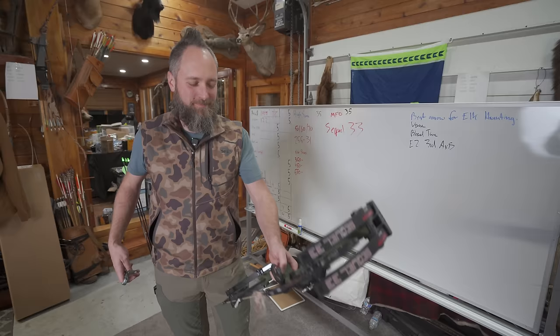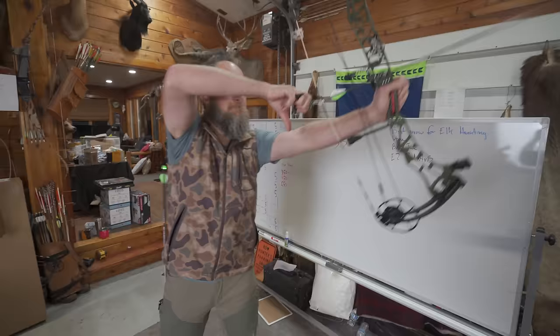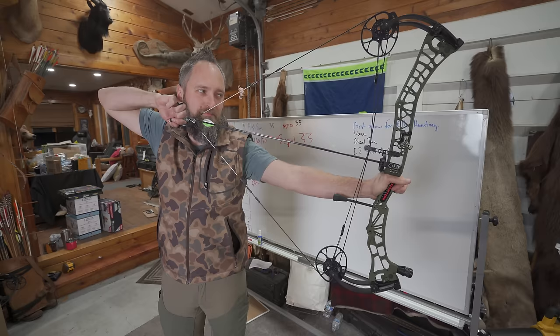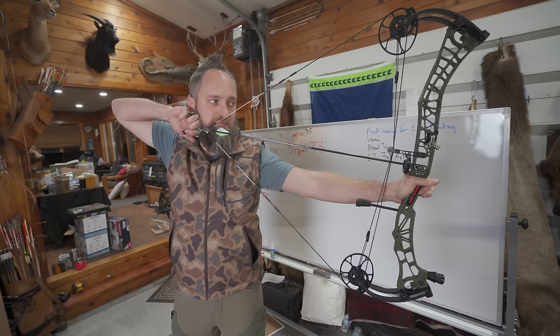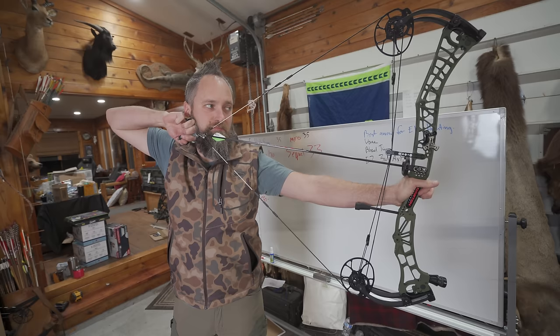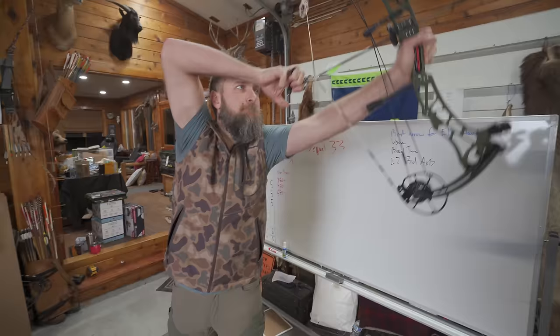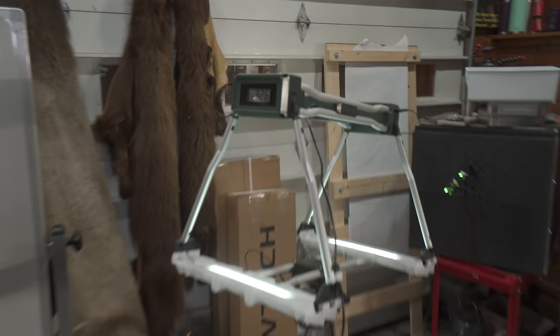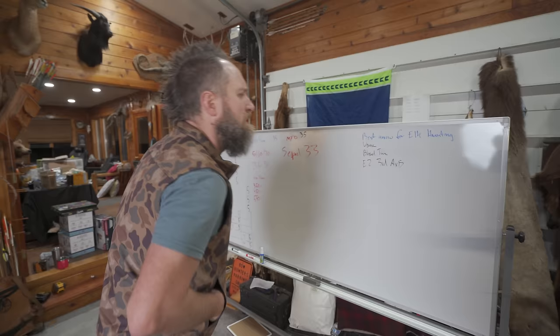Now we'll check speeds. This is 70 pounds, 30 inches, 350 grain arrows — three through the chronograph. We're looking for the rated 334 feet per second. Shots came in at 325, 326, and 324, so we'll give it a 326 average.